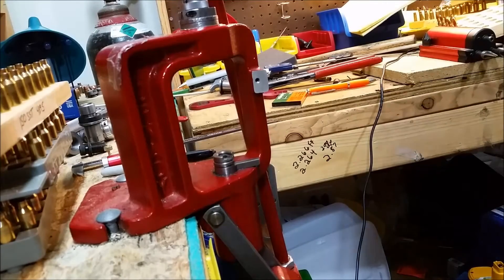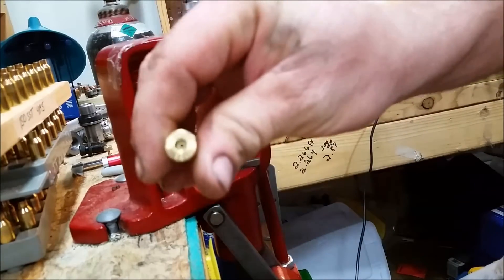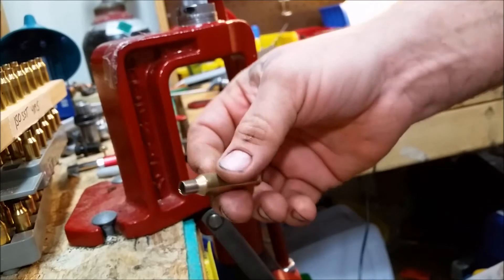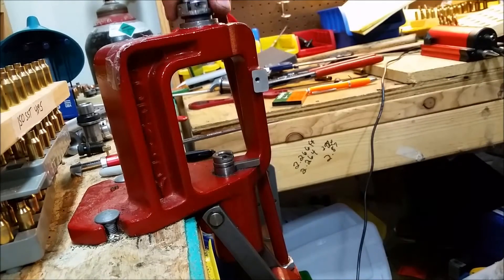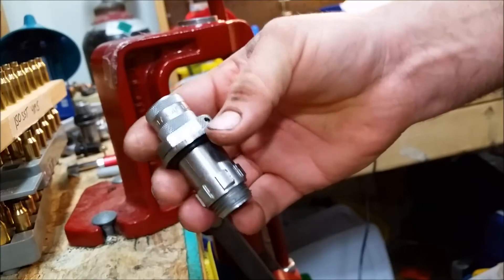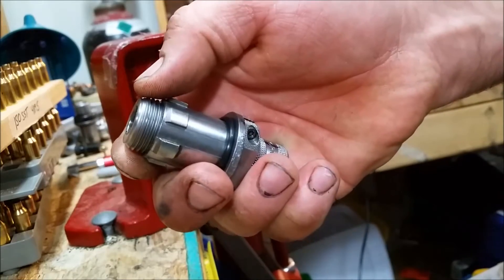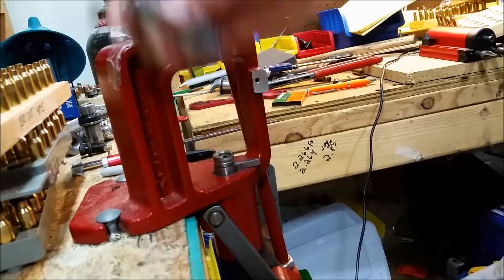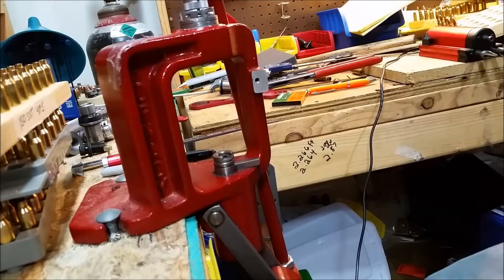Here we are. This is going to be the first step for converting 6.5x47 Lapua brass into 257 Bobcat. I have here the Hornady bushing die — the 6.5 Lapua bushing die — that I have modified by trimming 125 thousandths off of the die and then rechamfering and polishing. I have the guts removed, so it's just the die to form the brass.